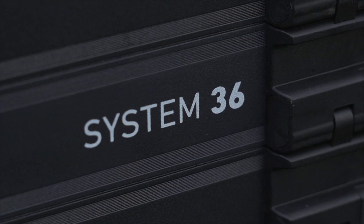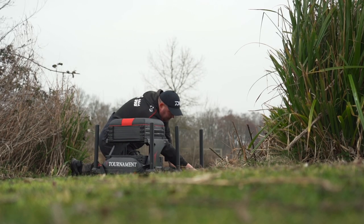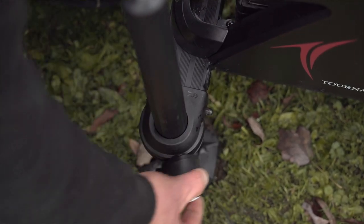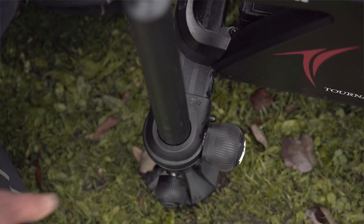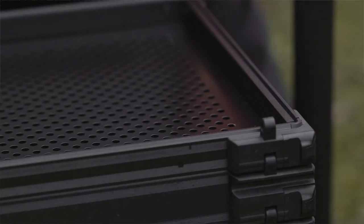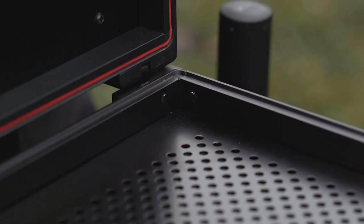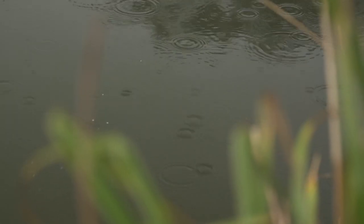All the boxes feature the System 36 leg which offers more stability, much easier to get comfortable, and absolutely fantastic 180 degree hand wheels which make it much easier when you're reaching down to tighten those hand wheels in awkward pegs. All of the boxes also feature a fully interchangeable stack system with a compression seal which keeps water out on those cold wet days, ensuring no water gets into your box.